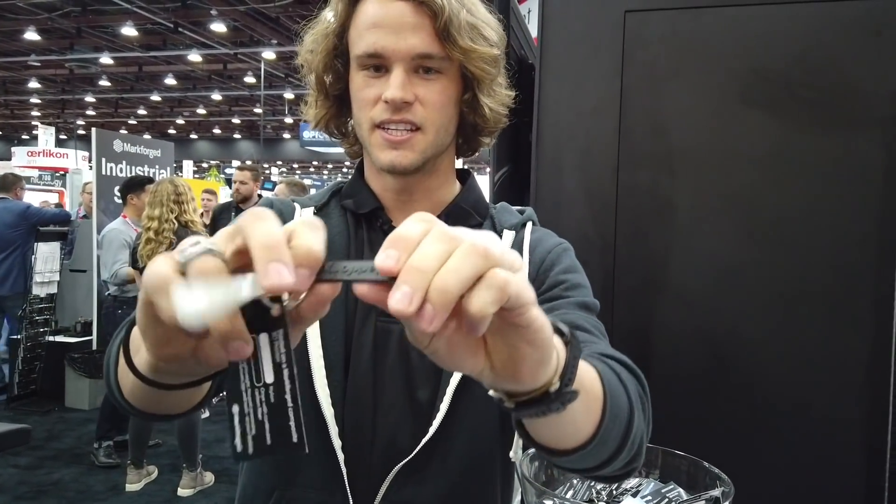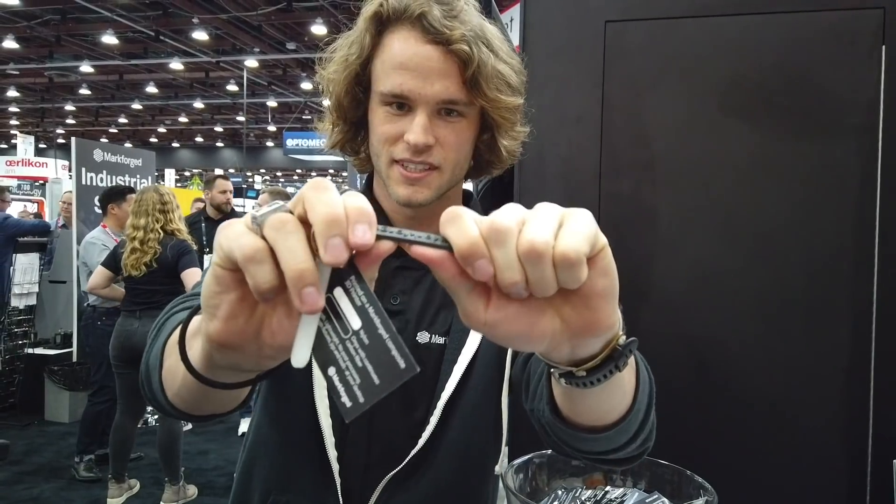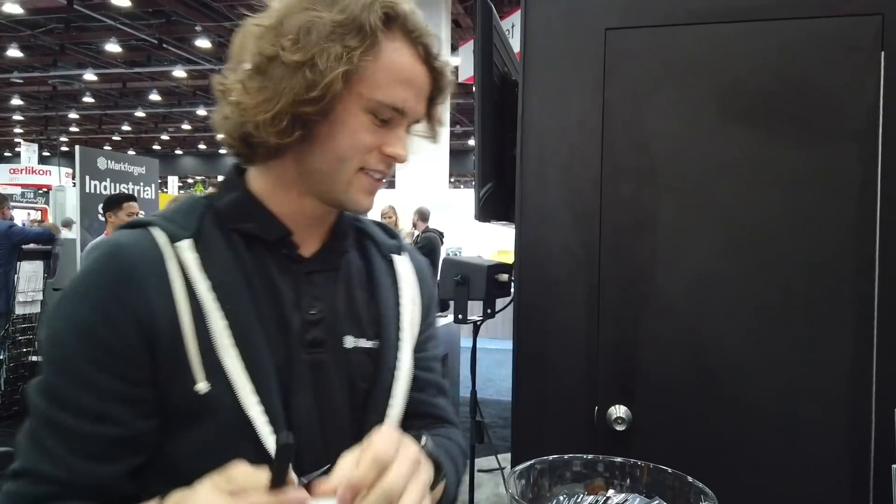More sample parts as usual — Nylon, continuous carbon fiber reinforced, and Onyx right here. Stop by the booth and you can have your very own.